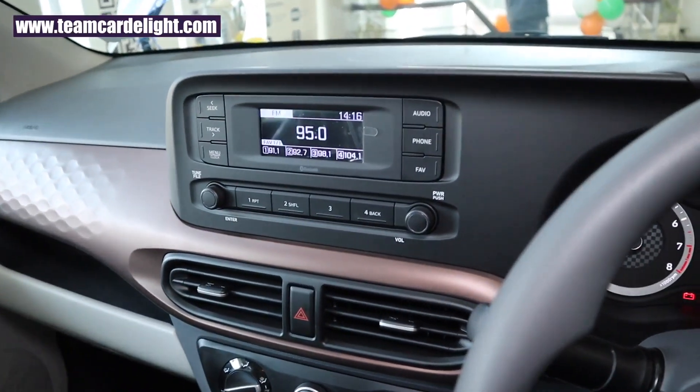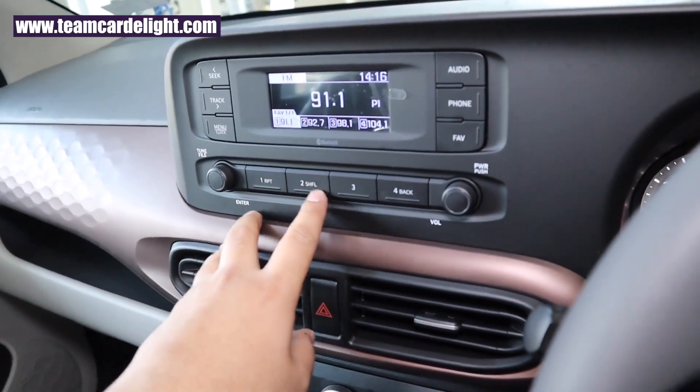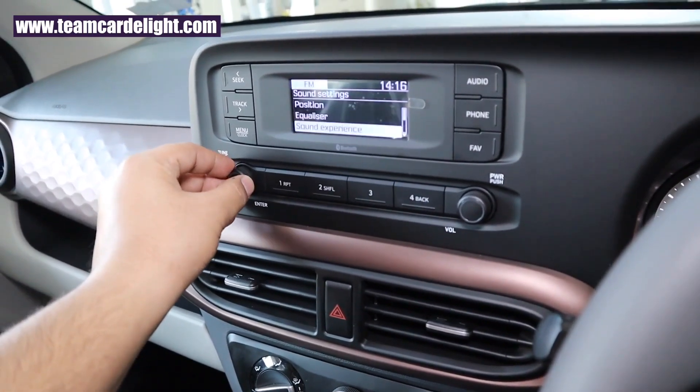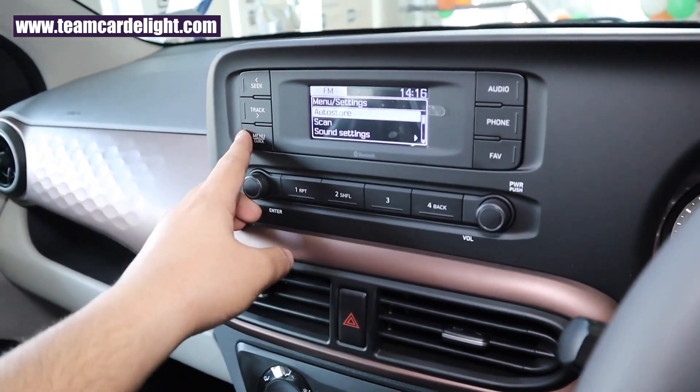The infotainment system for this variant features an LCD display with four speakers. It supports Bluetooth, radio, USB, iPhone, and iPod connectivity. You can also pair Hyundai's iBlue app to this system.